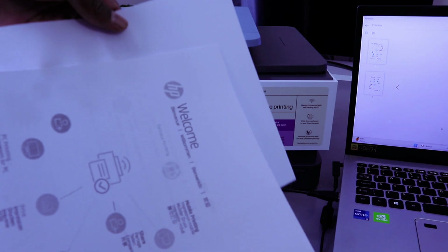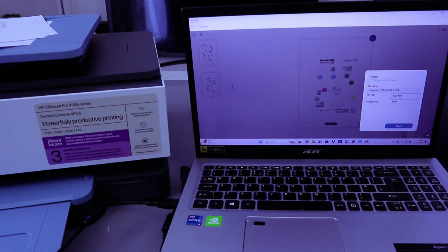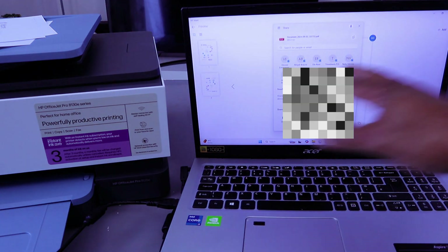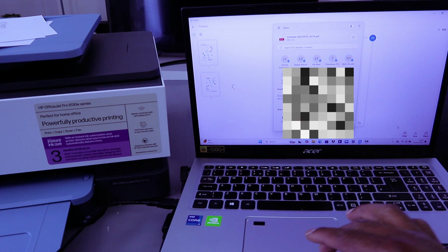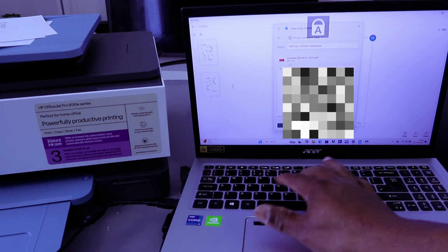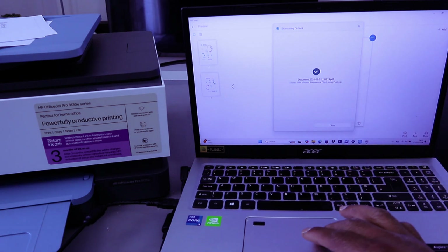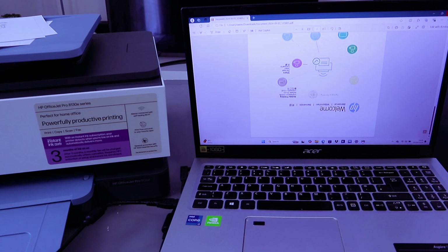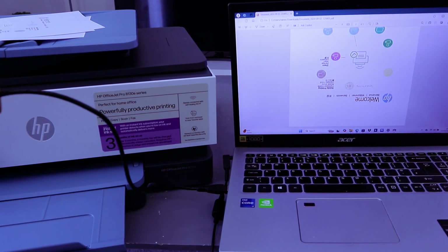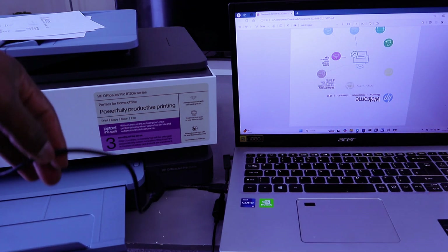If you want to share this document with somebody, select Share, then select PDF, and select Share. It gives you the option to share via email. I'm going to share this document back to myself — the document is attached to my inbox. Type your message, then select Send. Document sent using Outlook. Close it. So this is how to scan your document, print it out, and share it with somebody using a USB cable. If you found this helpful, please like, share, and subscribe — it helps the channel. Thank you very much.